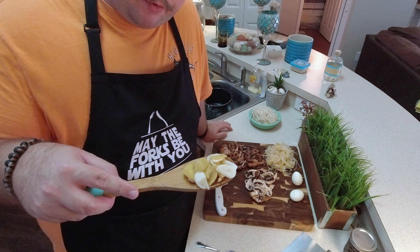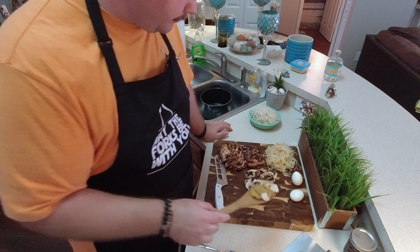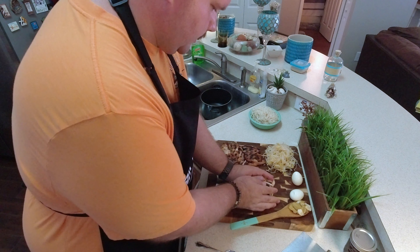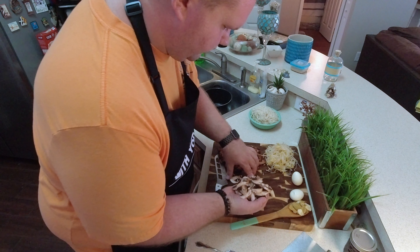After 15 minutes, pick through and get the garlic and the ginger out of your broth. You can strain it or just use a slotted spoon. Next, add in your mushrooms and cook them for about five minutes.